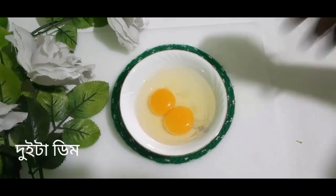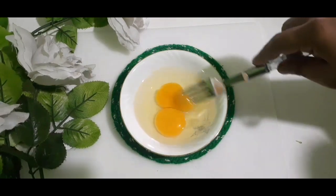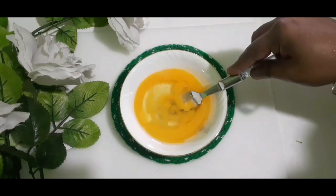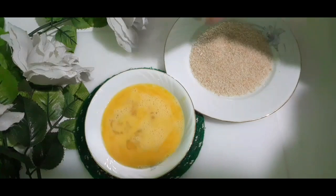Ei recipe-er video-r title dekhunn. Jodi aapni ei recipe-er video-r fan hon, tahole channel-e subscribe korben ar video-ti share korun.